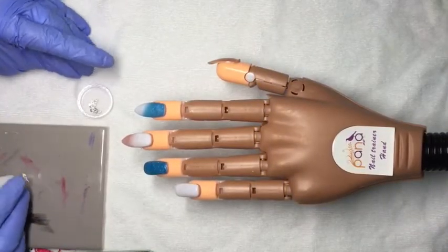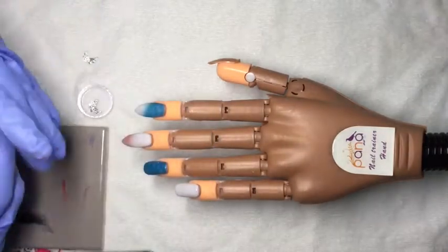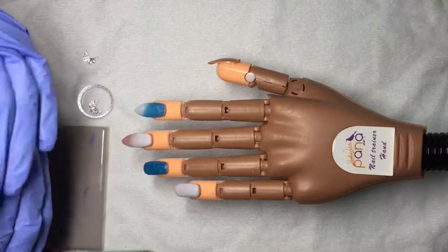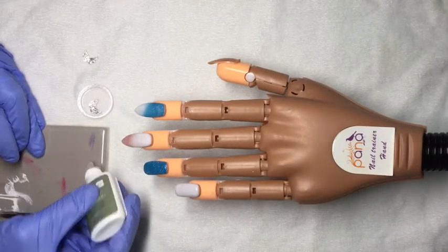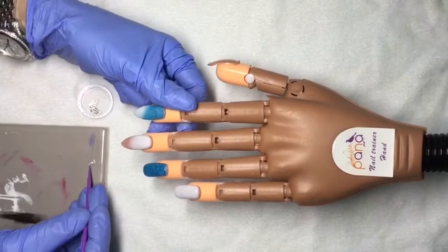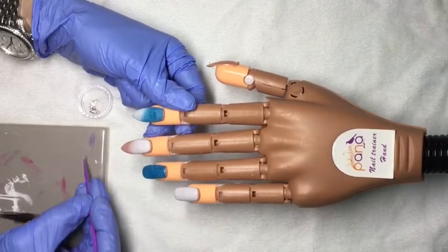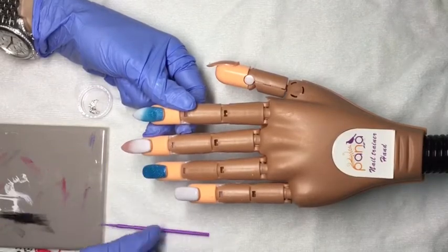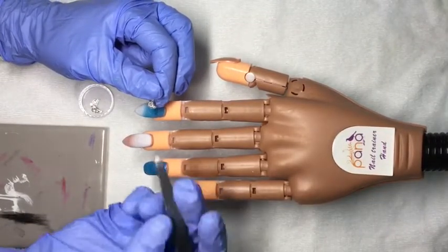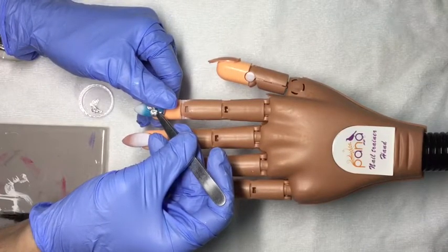I decided to put some gems on the Afterglow and Salt Water. The index finger has a really big gem — I haven't had the chance to use it because I didn't want to send a client home with something that dangerous on it; it sticks up quite a ways. So I thought I'd use it today to see what it looks like. I'm using a little CND adhesive and I'm just going to place that there and hold it until it's dry.